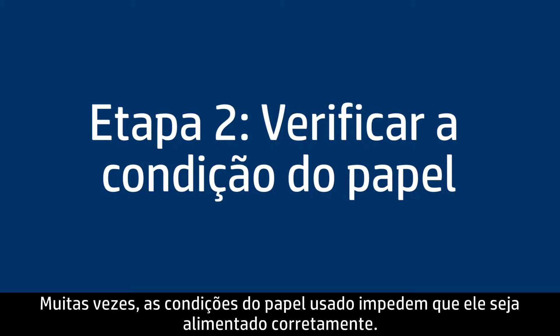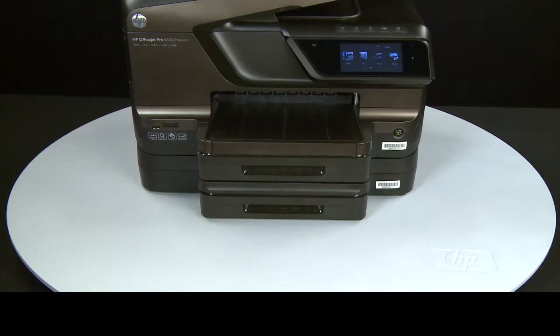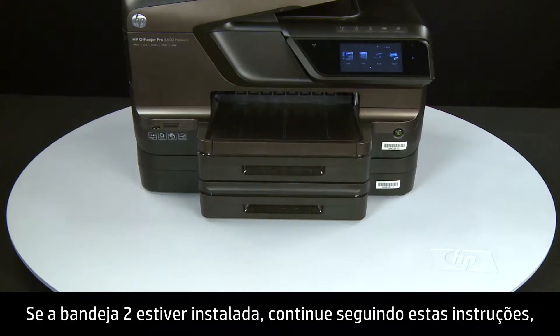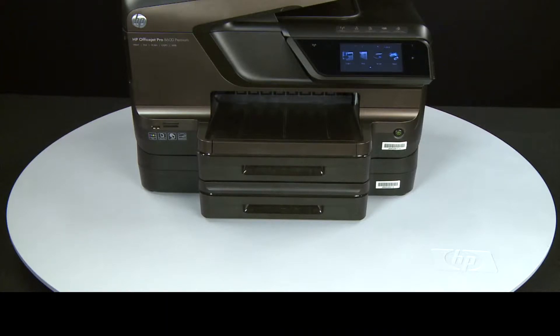Often, the condition of the paper you're using can cause paper not to feed correctly. Tray 2 is an optional accessory. If Tray 2 is installed, continue with these instructions. Otherwise, perform the following steps with Tray 1 only.